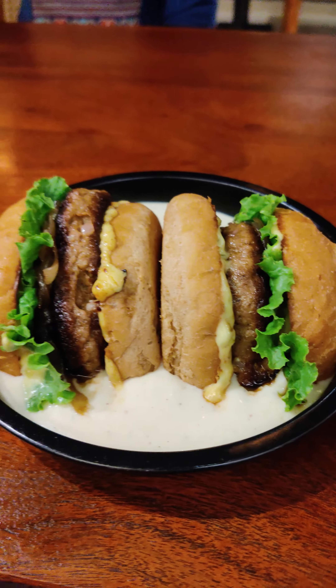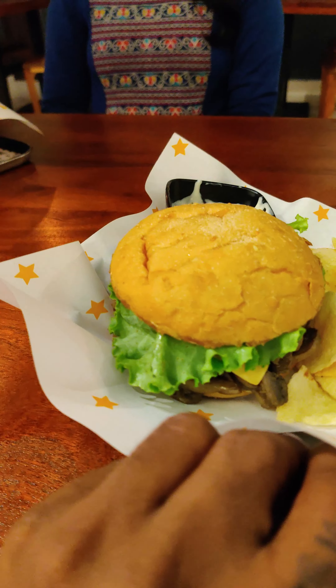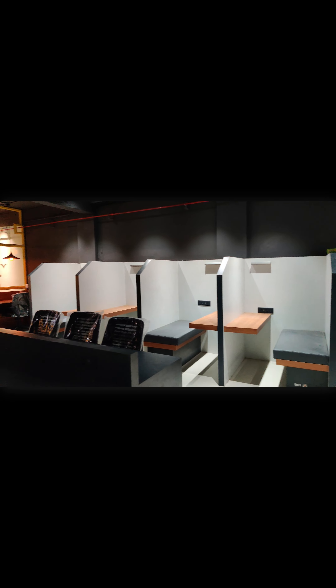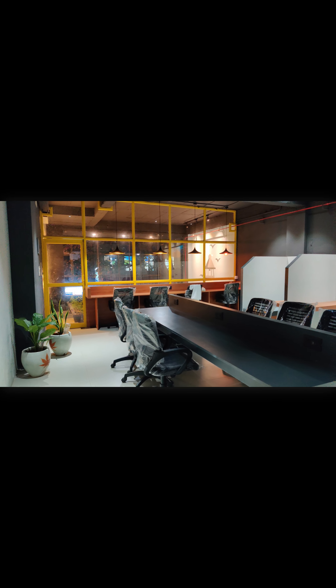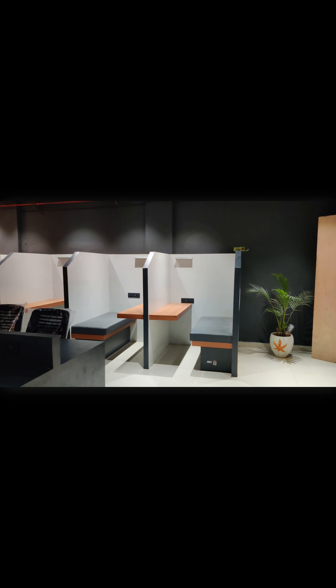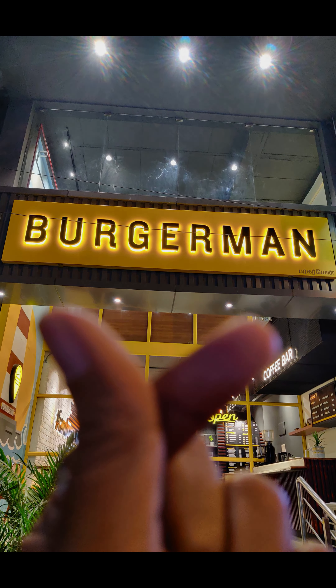You can try it. You can order this burger. Please subscribe, like the video, and comment below.